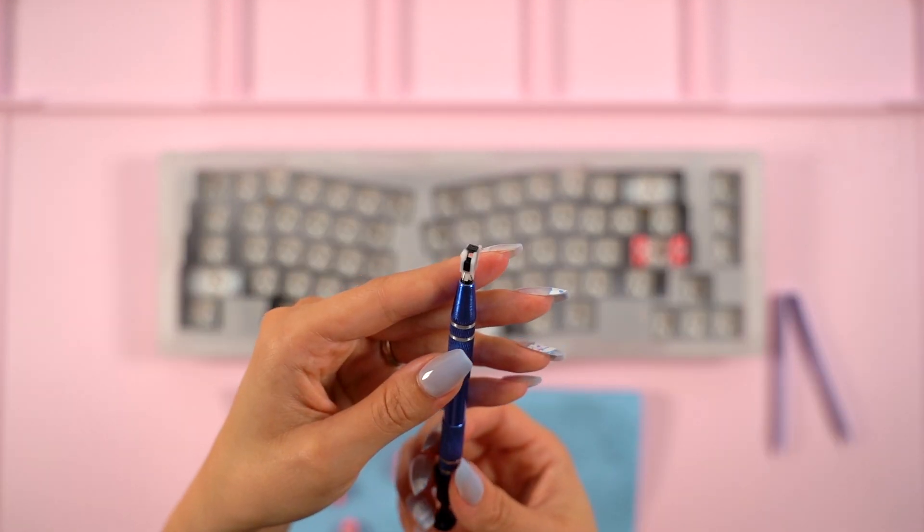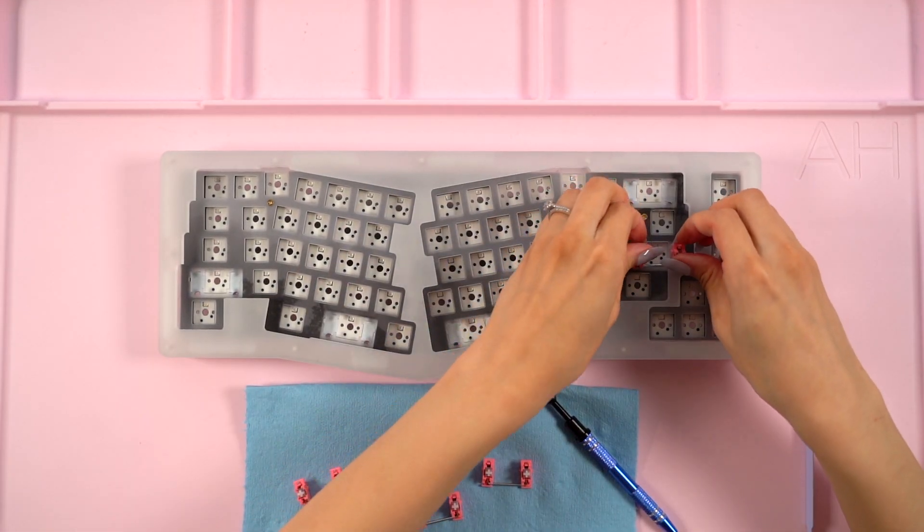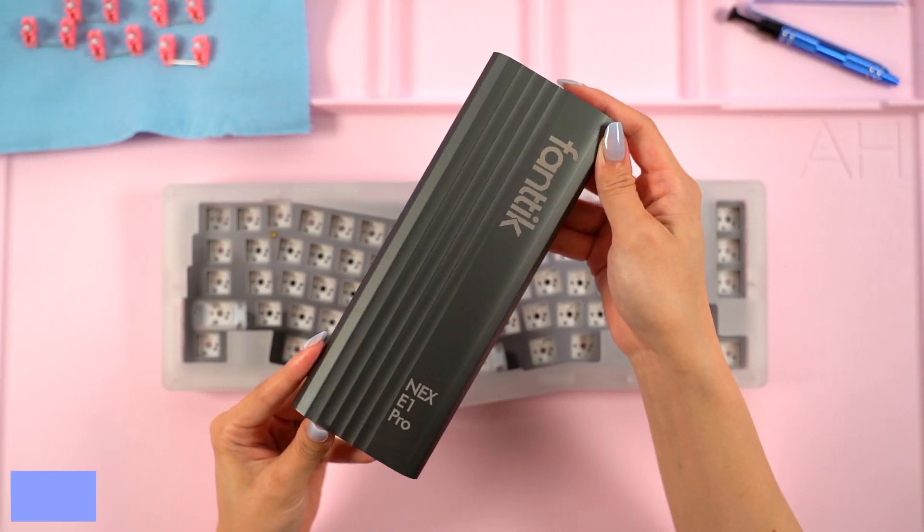I do want to note that this PCB and keyboard also supports screw-in stabs, which is really neat. I won't be making this upgrade for today's video, but I'm definitely interested in doing this in the future.